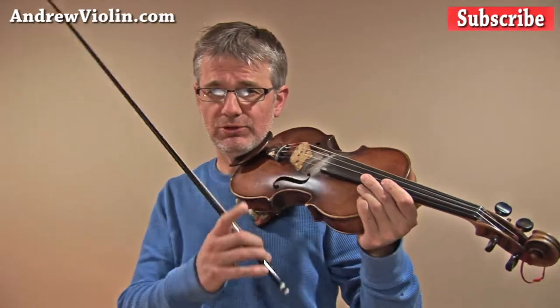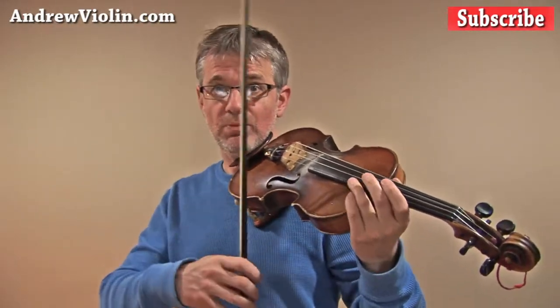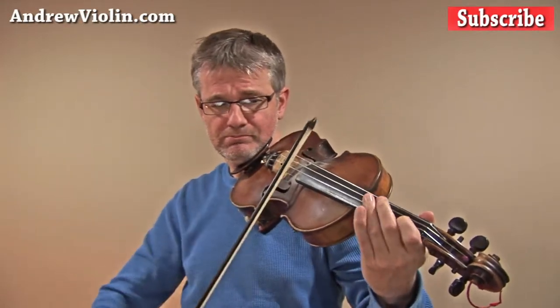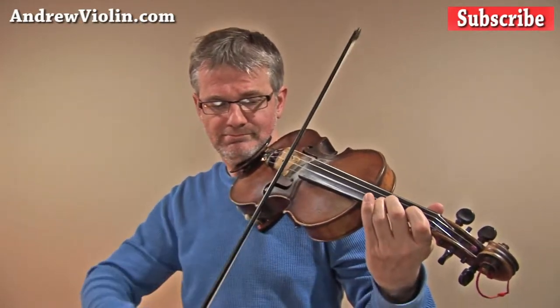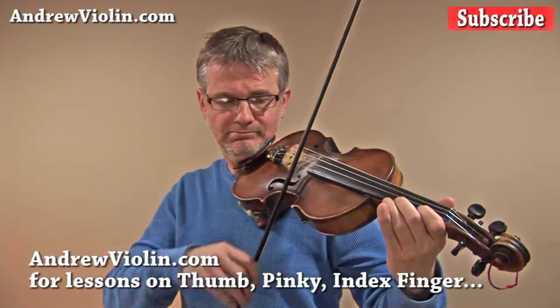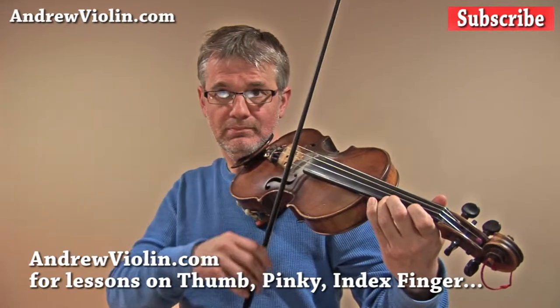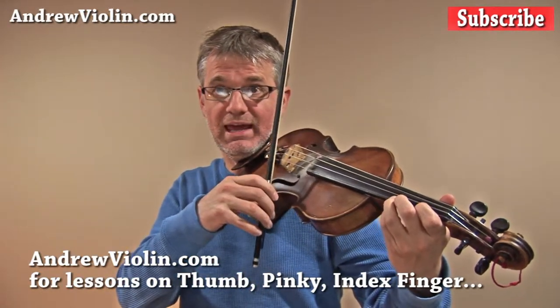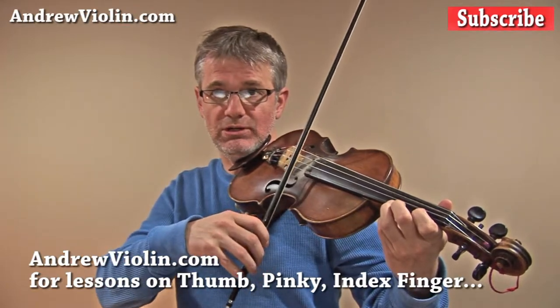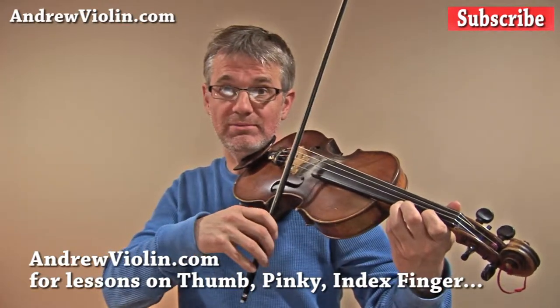First we're going to play it through slowly and listen for tuning. When we get to the top note, I want you to stop and tune with the open A string. Now I'm at the top of the A scale — that's an A on the E string, third finger — and I'm going to tune that note against the open A string to make sure I'm still in tune.